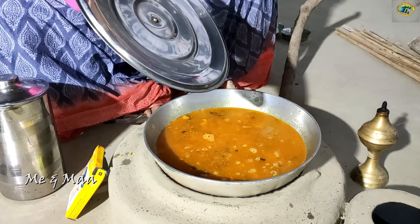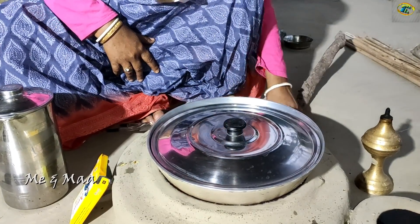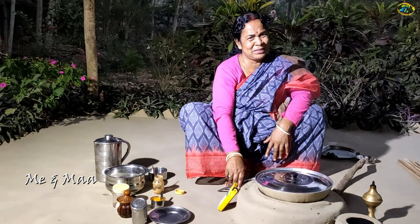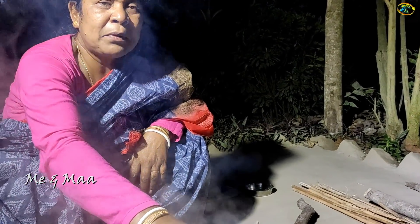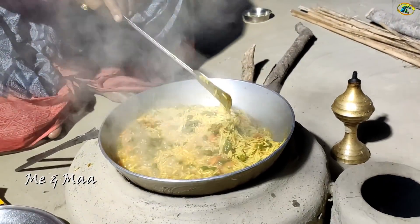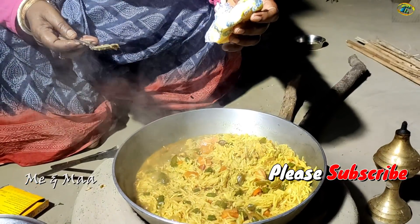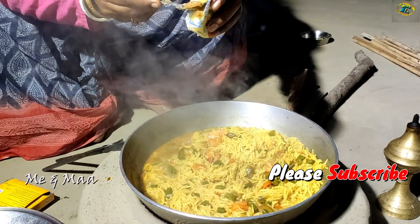This is the first time I put it in and opened it up to see. Now let's take a look at the water. The water is a little bit too much.